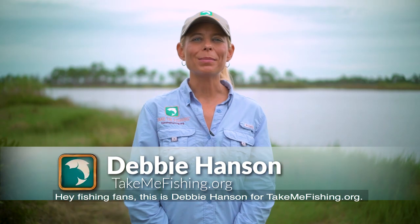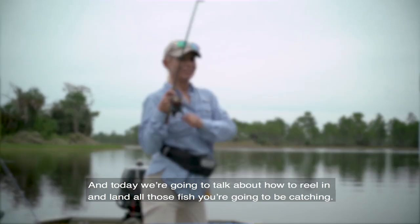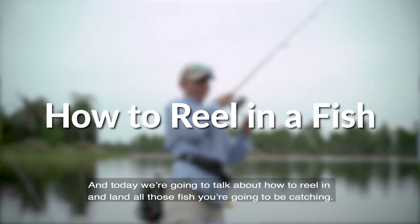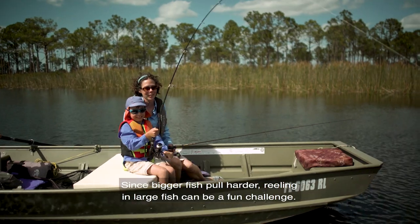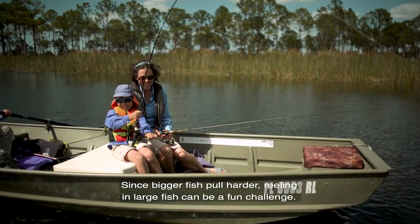Hey fishing fans! This is Debbie Hansen for TakeMeFishing.org and today we're going to talk about how to reel in and land all those fish you're going to be catching. Since bigger fish pull harder, reeling in large fish can be a fun challenge.